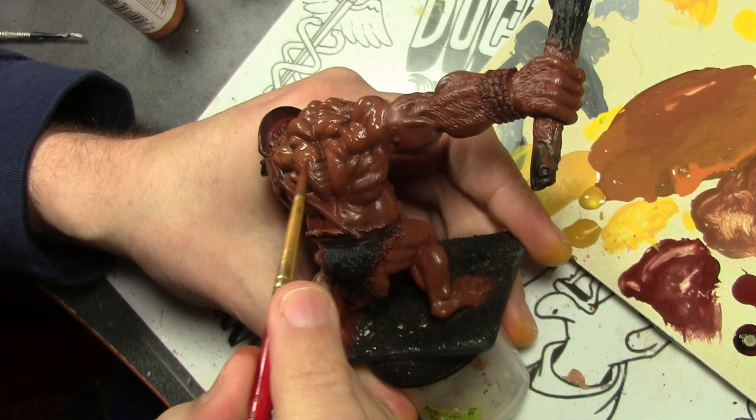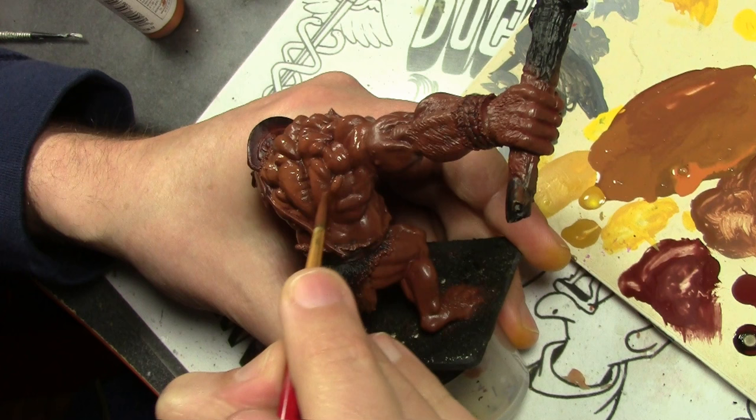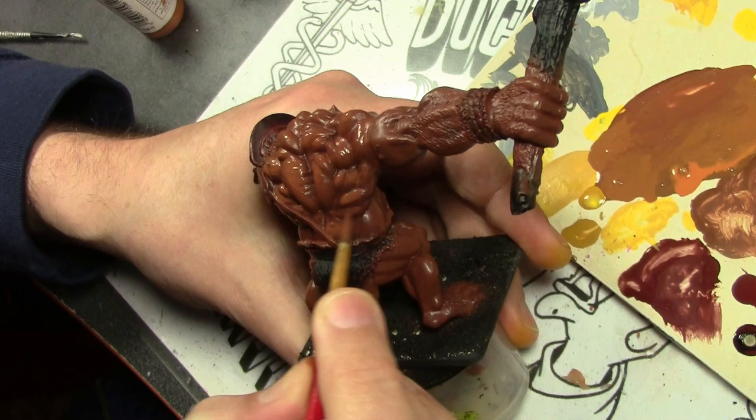The next layer consists of the exact same mix as the previous layer. However, now I've added more Vallejo Model Color Orange Brown to it as we start working up through those shade layers and eventually getting to the base coat.